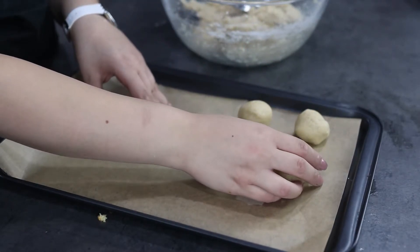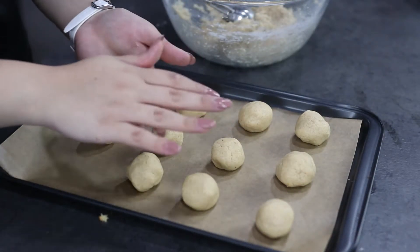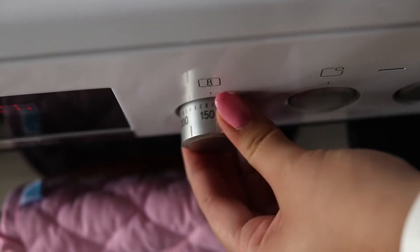Make sure to leave enough space between the cookies on the tray because they're going to expand in the oven. Our cookies are ready to go into the oven and you're going to bake them for about 10 to 12 minutes at 175 degrees Celsius.